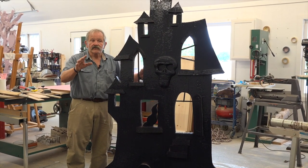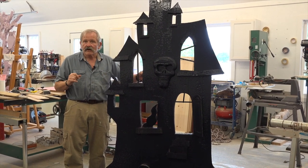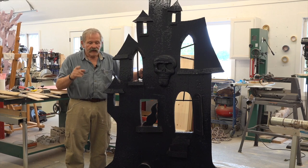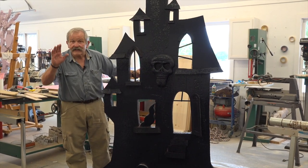The next time we get together, I'll show you a collection of the finished pieces that we'll be using in our Halloween celebration, and maybe it might inspire you to do the same thing. See you later, bye-bye.